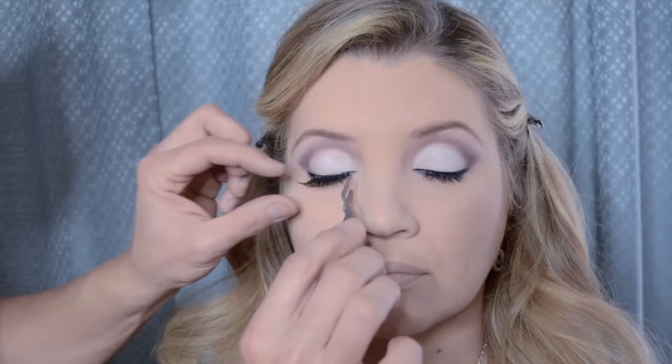A lot of times lashes come too wide for the eye — they're made larger so people with large eyes can wear them. You might have to cut off some of the edge: about a fifth or an eighth depending on how wide your eye is. Always cut from the long pieces, not the short pieces. As the glue dries, push up on the lash from underneath so it dries in an upward-sitting momentum.